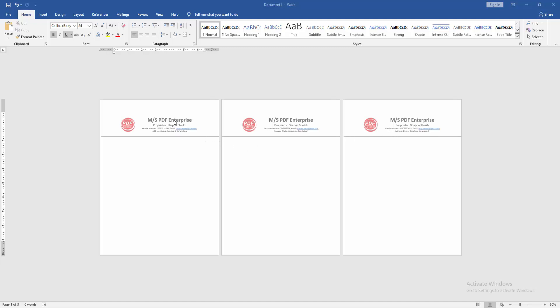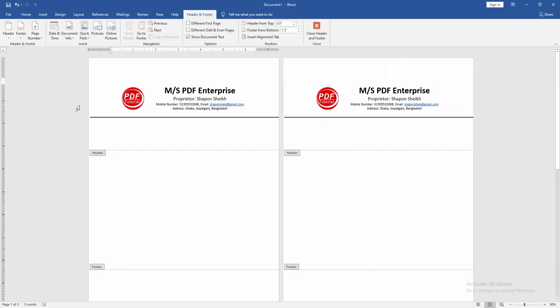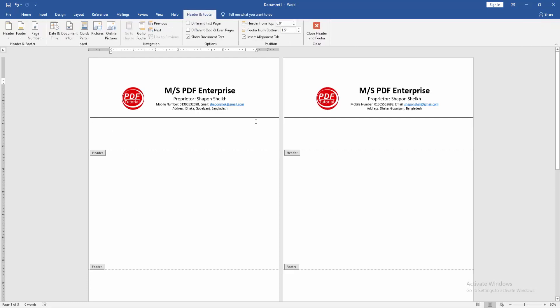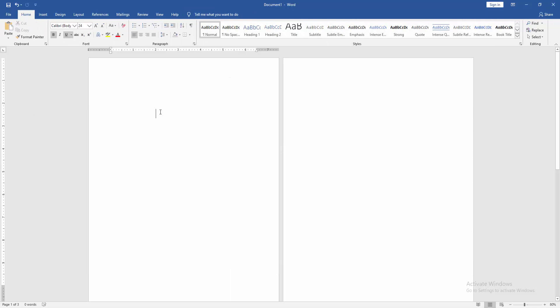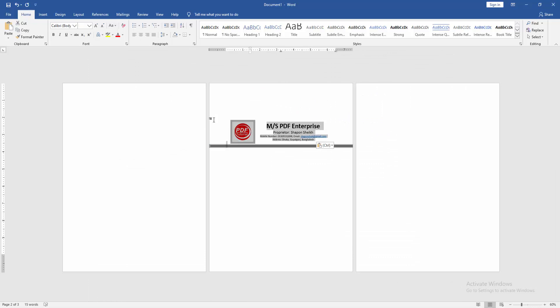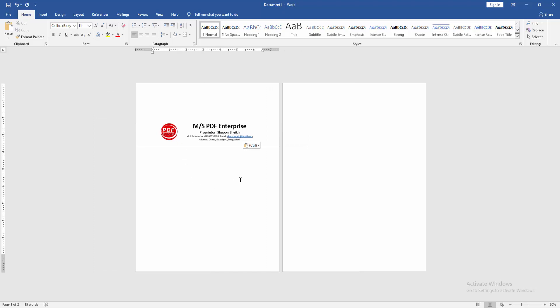Click the page and double click on the letterhead option. Then change the header position. Then again double click on the header option, then select the full letterhead and press Ctrl+X on the keyboard. Then click Close Header and Footer, then paste the letterhead on the first page.